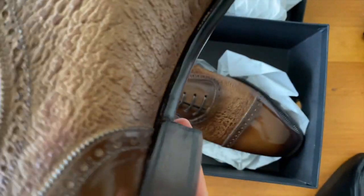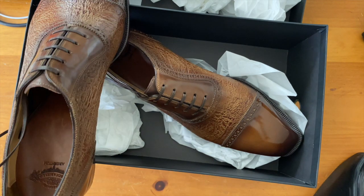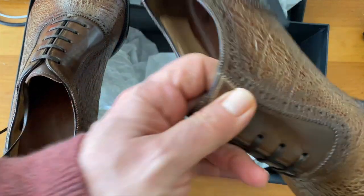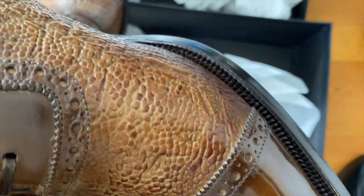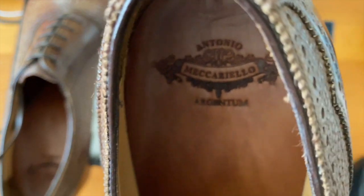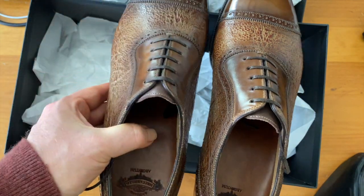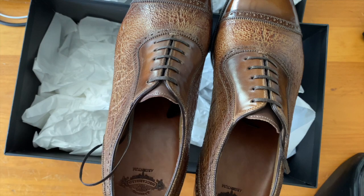I'm super excited to share this with all of you. Let me know what your thoughts are and what you think of this level of detail. Now, this is not a hand-welted shoe — this is part of his Argentum ready-to-wear line, so this is a Principus 2, made on his altered Goodyear welting platform so that he's able to deliver it at a better price point.